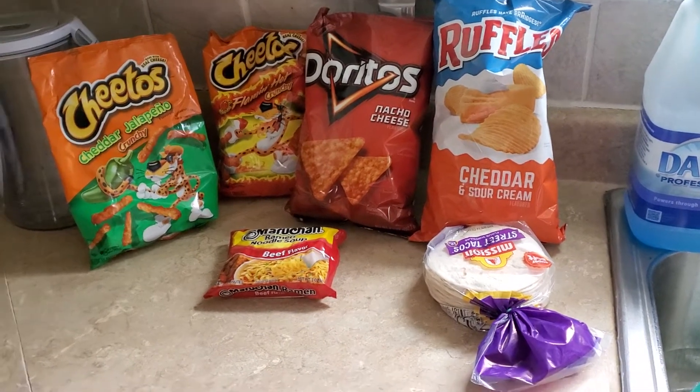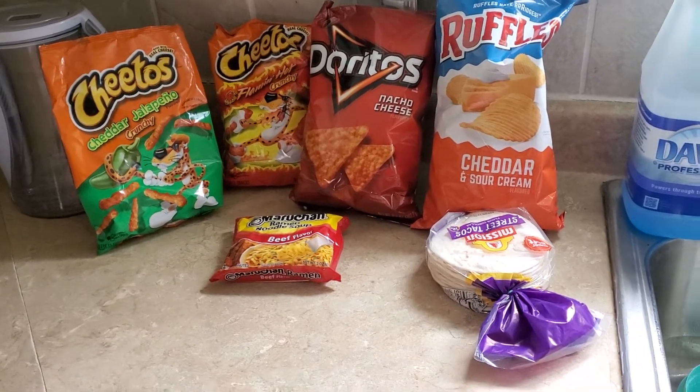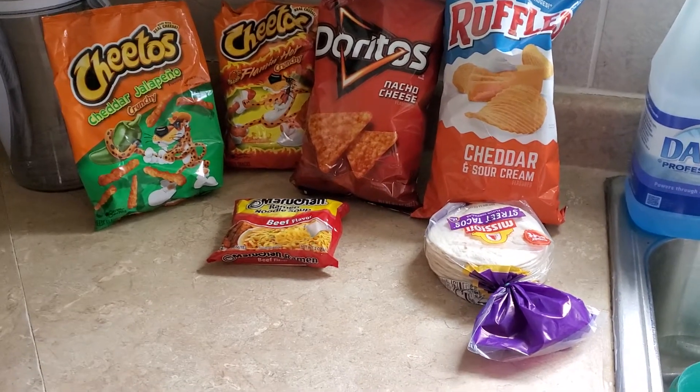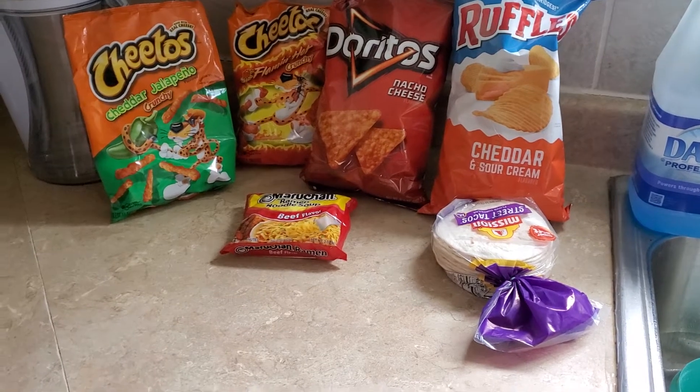To start with, you want your Flaming Hot Cheetos, Doritos, and Cheddar and Sour Cream flavored Ruffles. Those are the main flavors I've learned to make them with, but you can use almost any kind of chips you want. To me, the more different ones you have, the better.